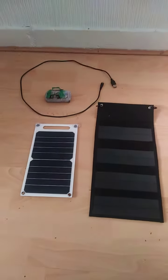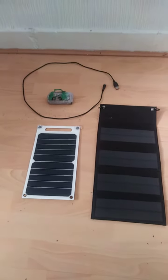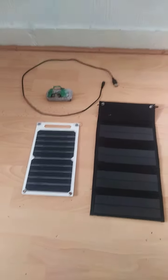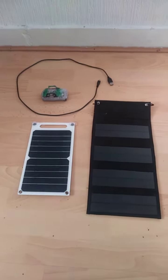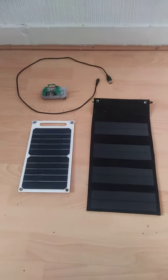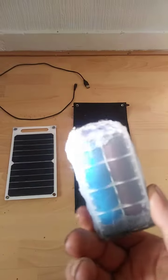I'm doing a quick video on a couple of solar panels I bought. The black one was about £11, the white one was about £10. I prefer the white one — the reason being is you can charge your mobile phone with it. The black one you can't charge your phone with directly.